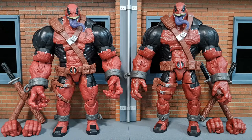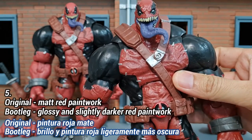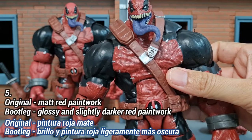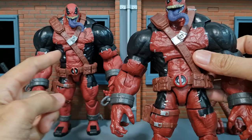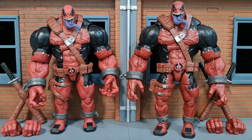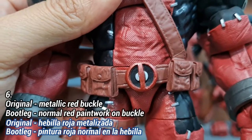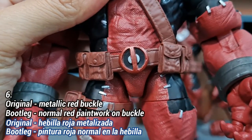From here onwards, the differences I'm going to share will only be easier to check if you have the figure in hand. First off is the paintwork.